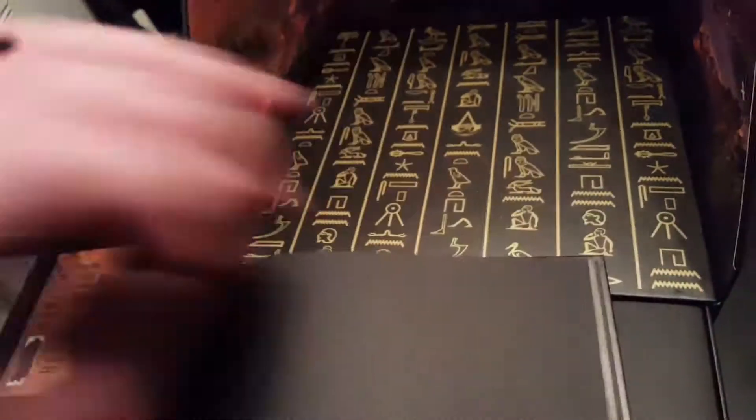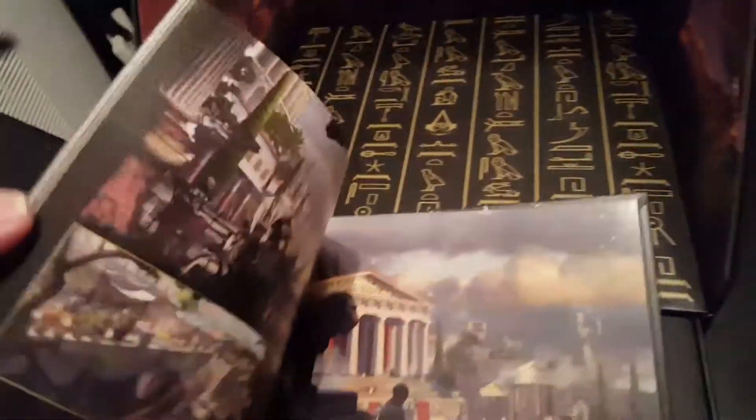Here's the art book. Looks pretty cool. Flip it over for a bit. Looks pretty good.